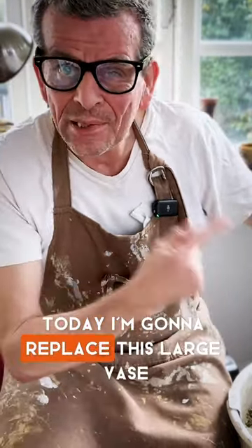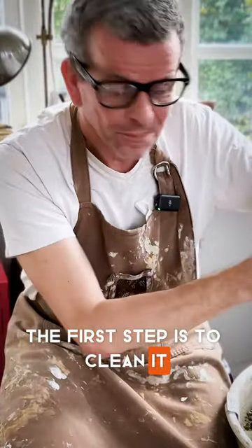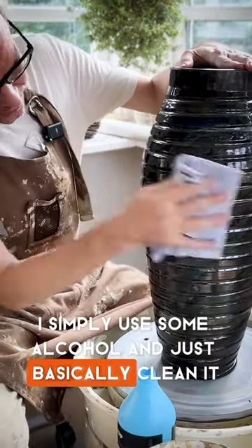Re-glazing is a wonderful thing. Today, I'm gonna re-glaze this large vase. The first step is to clean it. I simply use some alcohol and just basically clean it.